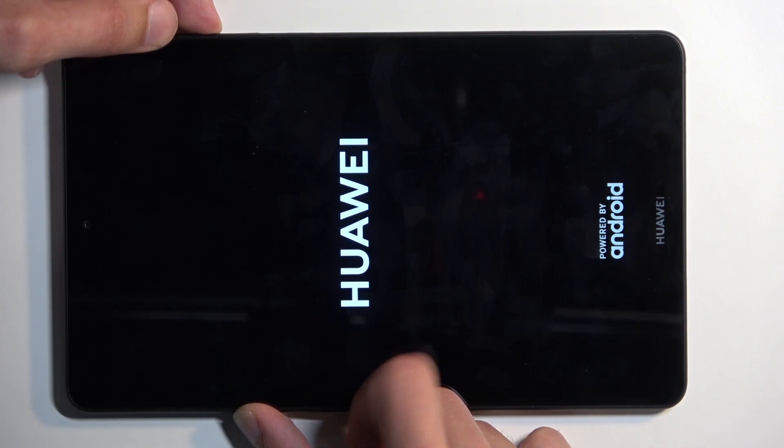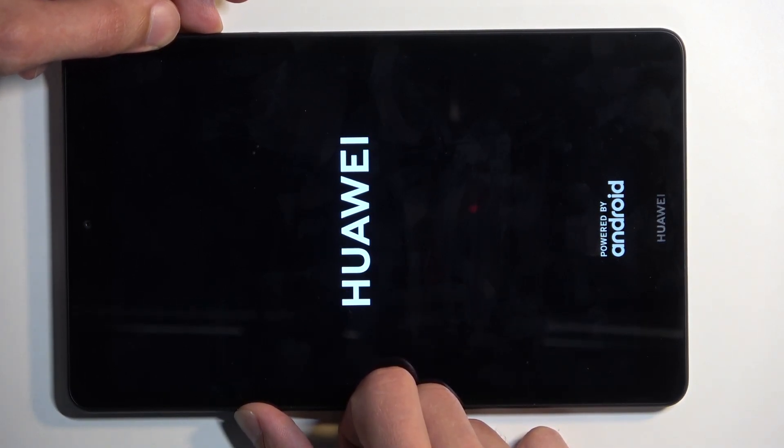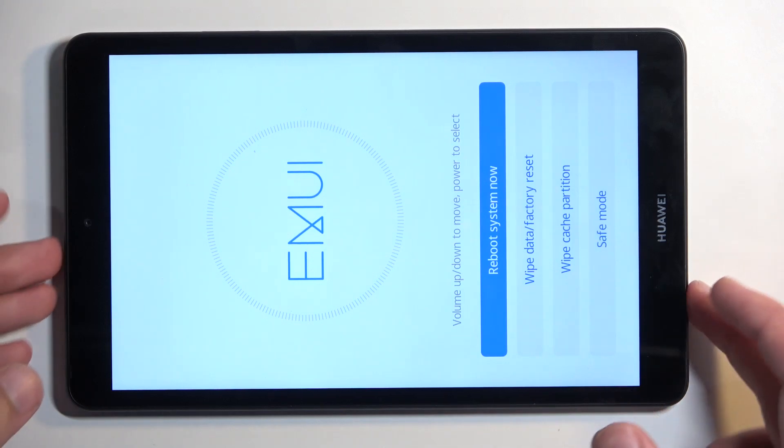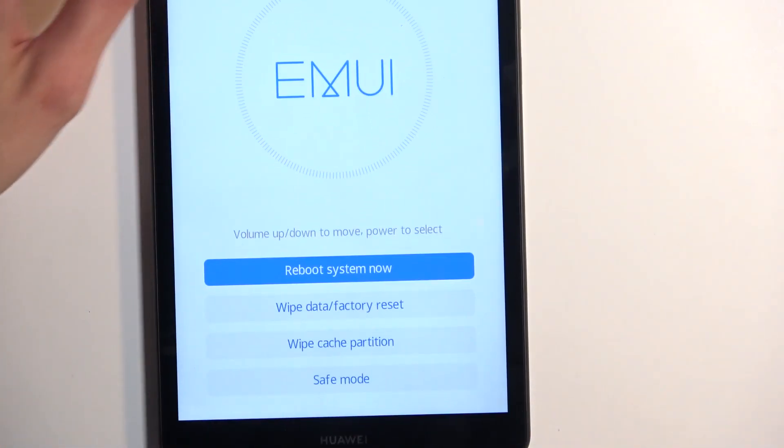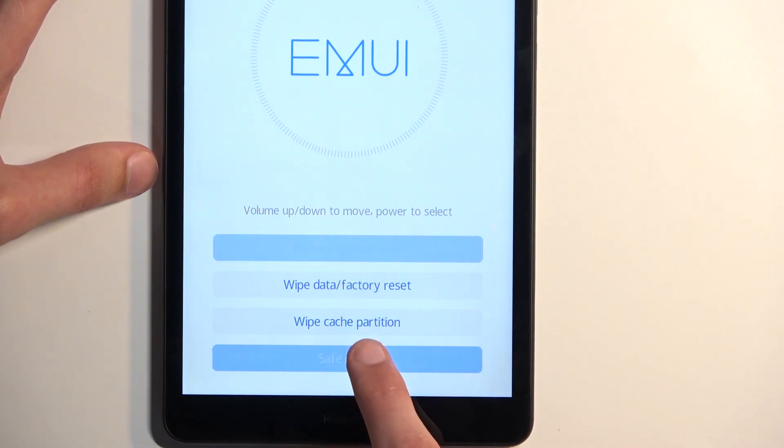I'm going to let go of the power button once the Huawei logo shows up on the screen. And as you can see, this takes us to the recovery mode. In here you just simply want to tap on safe mode to initiate a reboot into this mode.